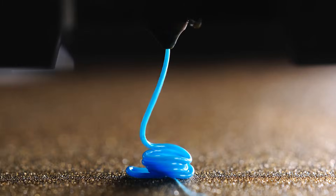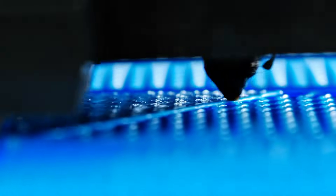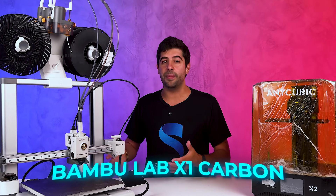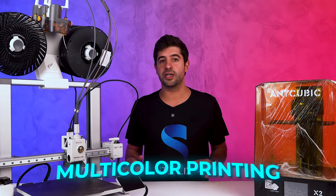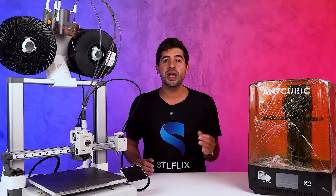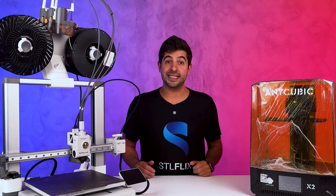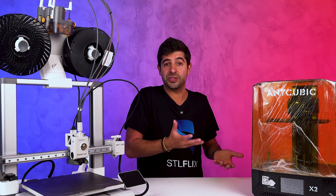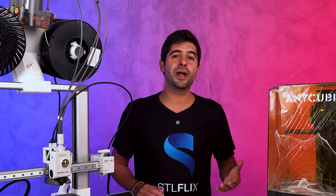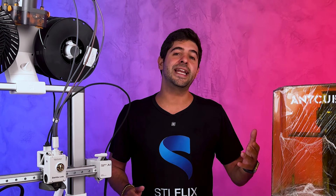FDM works by heating plastic filament, which is extruded layer by layer to build the object. The nozzle moves along three axes — X, Y, and Z — to shape the model. You'll find affordable options like the Creality Ender Series for beginners, as well as high-end printers like the Bambu Lab X1 Carbon and the Prusa XL, which also allows for multicolor printing. There's also the Bambu Lab A1 Series, offering multicolor printing at a great price. Resin printing, on the other hand, uses liquid resin cured layer by layer with UV light. The object forms upside down, emerging slowly from the resin bed — almost like a sci-fi movie. Popular models include the Anycubic Photon Mono X2 and the Elegoo Saturn II.